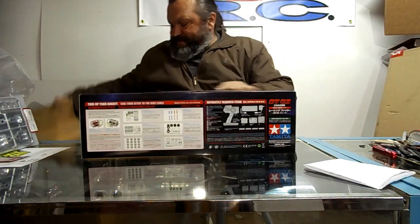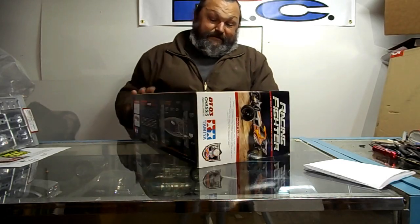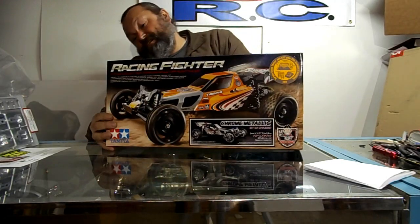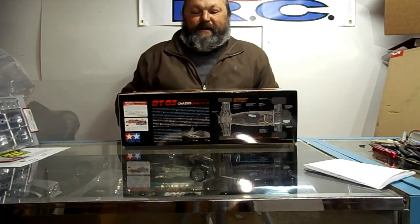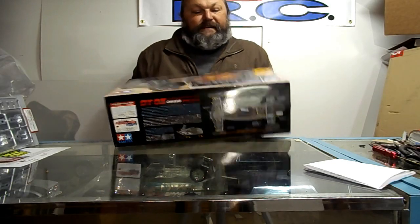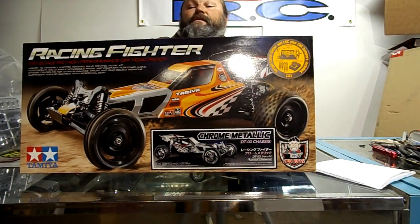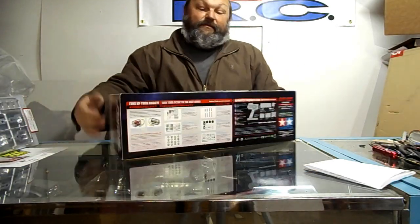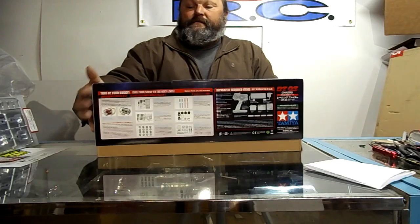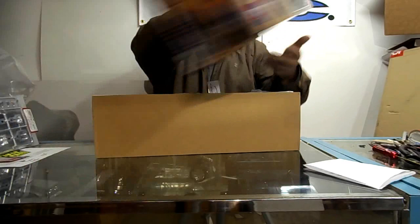Just one of those weird things that I thought I ought to have. I wanted a Tamiya that didn't have all that Tamiya weirdness — I wanted a standard type of rig from them just to put together. I just felt like I wanted one. It's a DT-03 Chrome Edition, Chrome Metallic, Racing Fighter. That's good looking box art — Tamiya weirdness or not, that's neat.